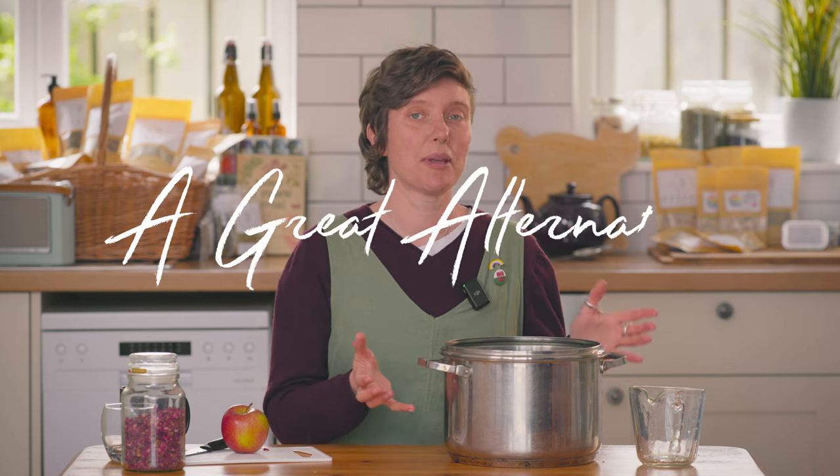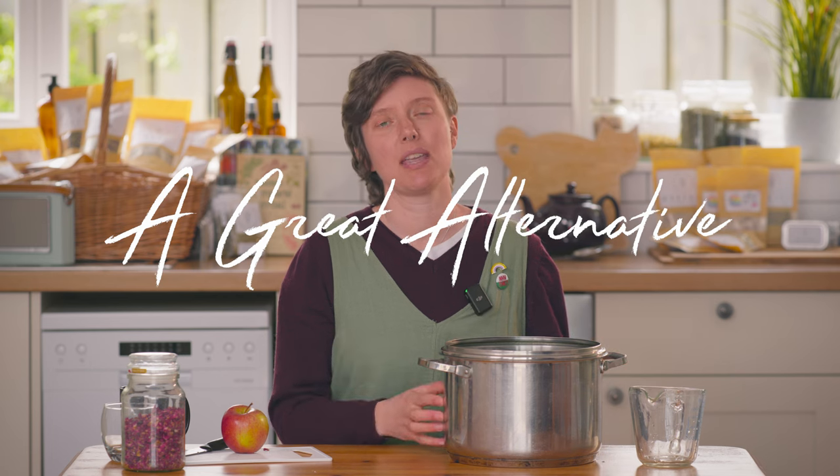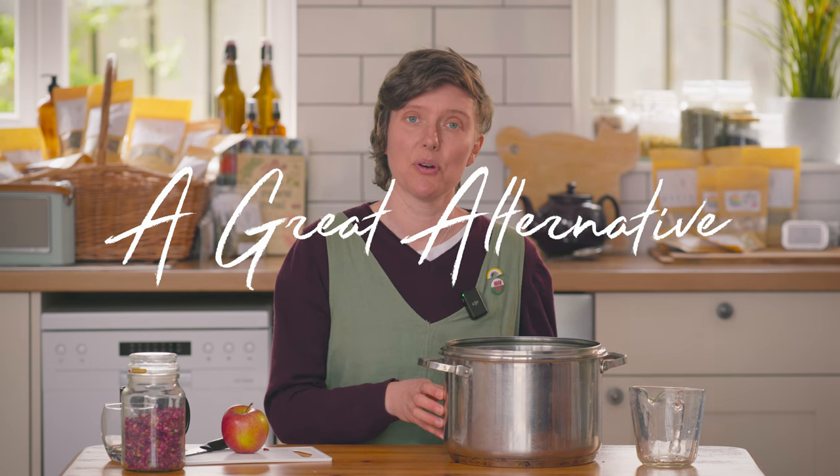So what is a hydrosol? Today we're going to be learning how to make two different kinds. One of them is for drinking and the other one is a room or air freshener, and if you're interested in learning how to make them at home then this is the video for you.